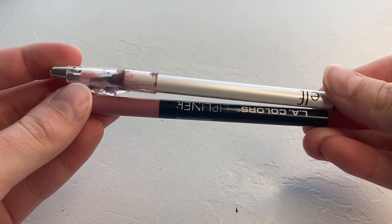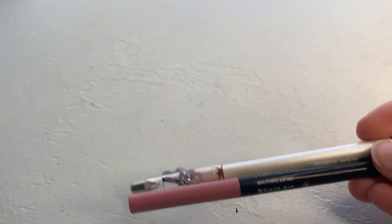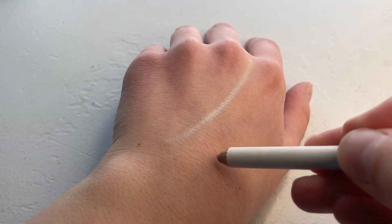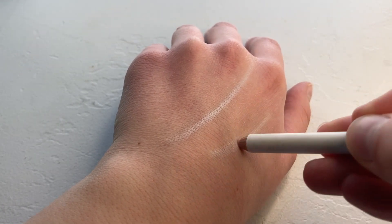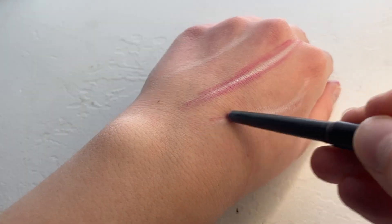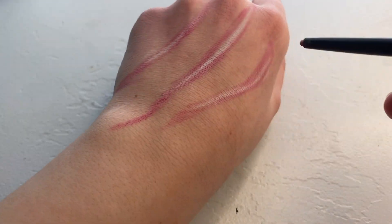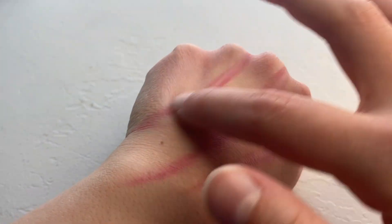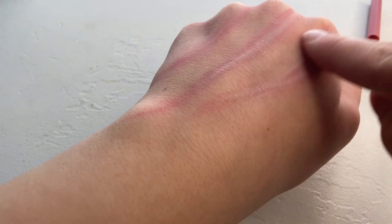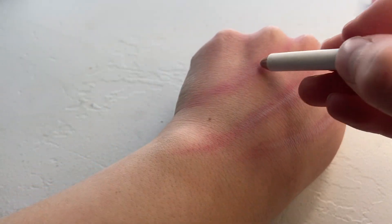For this next scar effect you'll need the same pink lip liners as before, but this time you'll need a white one as well. A lip liner pencil or an eyeliner pencil will both work equally well. Using the white pencil, first make the marks of where you want your scars to be. Then take your pink lip liner pencil and draw a thin border all the way around the white part of the scar, extending it a bit along the top and bottom. Then just use your finger to blend it out — you can also use a q-tip, which works great too. Once you've blended out the first layer, use the white pencil again to add another layer in the middle of the scar, making it more distinct.